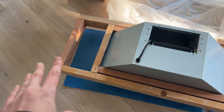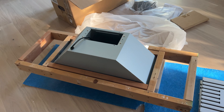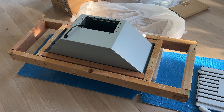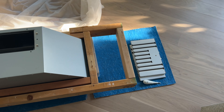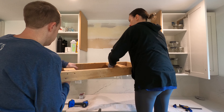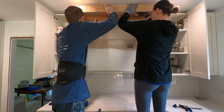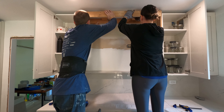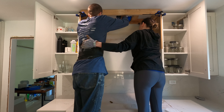We got the framing test fit and it fits in the hood insert — it didn't fit the first time, it was just too tight. We could have jammed it in, but that's not ideal, so we adjusted it a tiny bit. We started by installing the top framing first, screwing it into the wall studs and then also up into the ceiling joist to make sure it was really sturdy and not going anywhere.